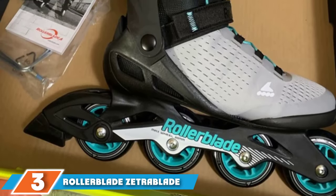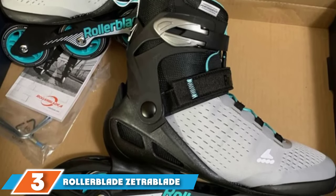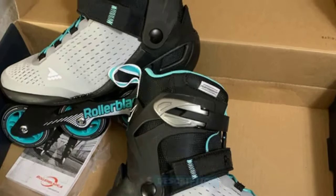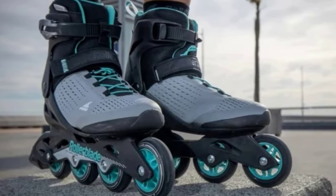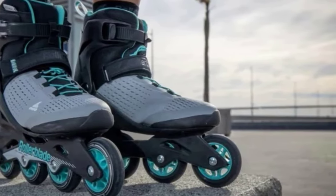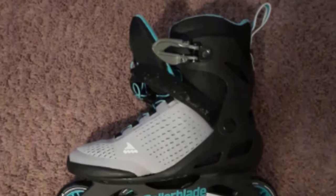The number three position is held by Rollerblade Zetra Blade Elite Women's Inline Skates. These are designed to accommodate entry-level and intermediate skaters, and despite their range, they're still reasonably priced. The skates boast a durable shell, held in place by a series of buckles, straps, and laces. Though this shell is sturdy enough to keep your feet feeling stable and supported, it also allows for some range of motion.